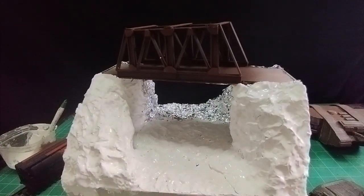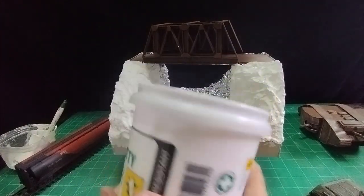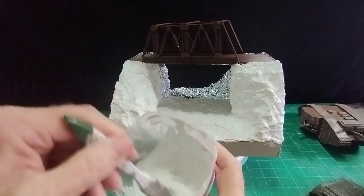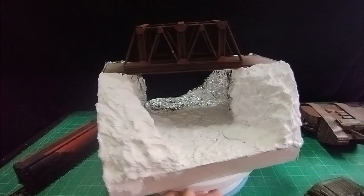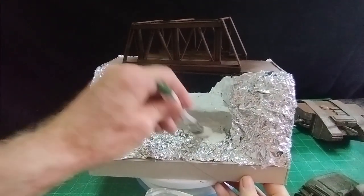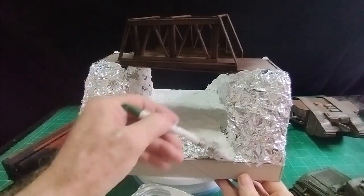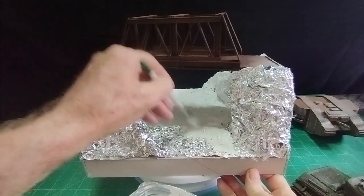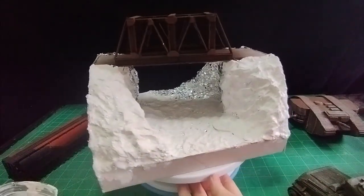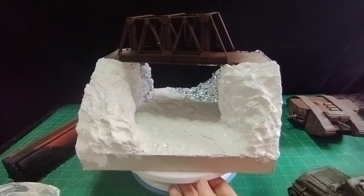Then I go over with my trusty wall putty or wall filler — I had to get a big pot this time because it's quite a big job. I've mixed some wall filler with a little bit of water so it brushes easily. I've done one side already — only a very light coating because I still want the texture of the tin foil to come through. Then when that's dry I go over with grey tile grout and just dab away to pick out the highlights.